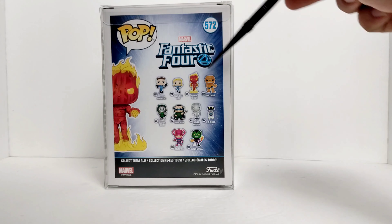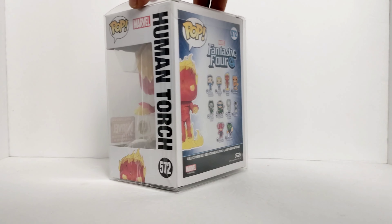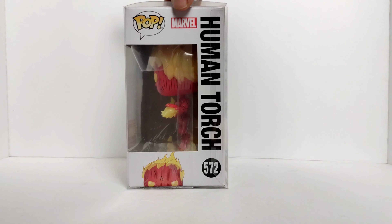Let's take a look at the side of the box. Flame on, right there. And the back of the box shows the rest of the characters you can get: Mr. Fantastic, Invisible Girl, the Human Torch, The Thing, Dr. Doom, Mole Man, Silver Surfer, Galactus, and the Super Skrull.